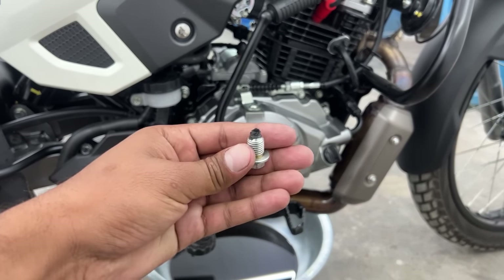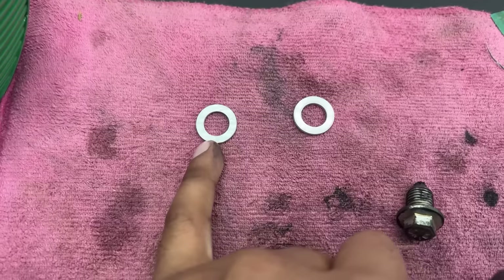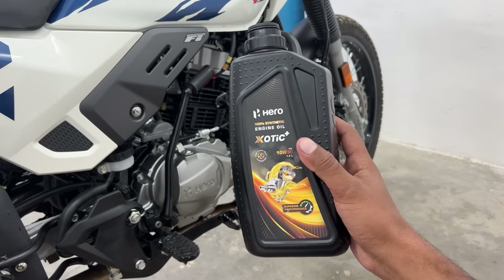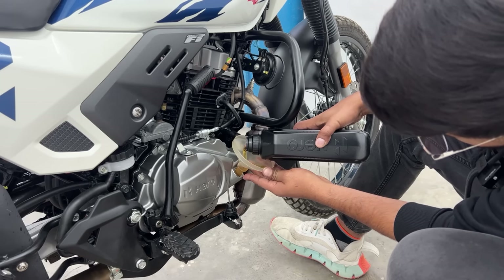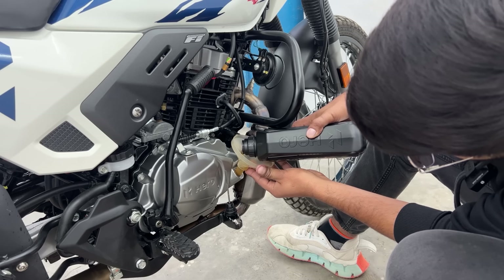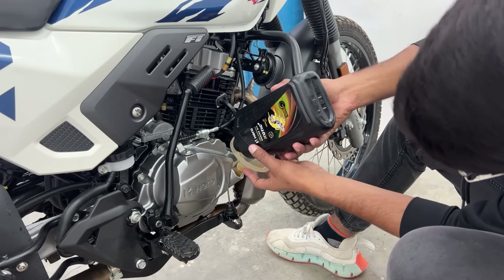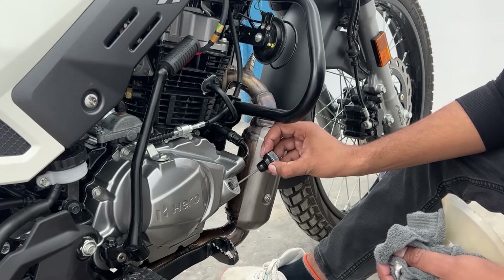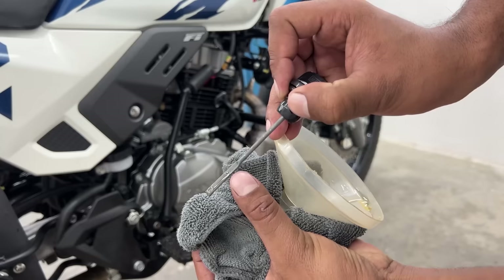Now we are going to install our drain bolt. I am going to clean it well and fit it. The crush washer - I have a habit of changing it to a new one, though it's not an issue if you don't. Simply install the drain bolt with the washer and snug tight. Now, the engine oil I am going to use is Herox Exotic Plus 10W30 fully synthetic, which is designed specifically for this engine and comes in 1.2 liters, which is the requirement. Let's check the oil level - we will start the bike for 5 minutes, then close it again, but for now I am checking it temporarily. It is perfect - it is at the upper mark, so we are good to go.